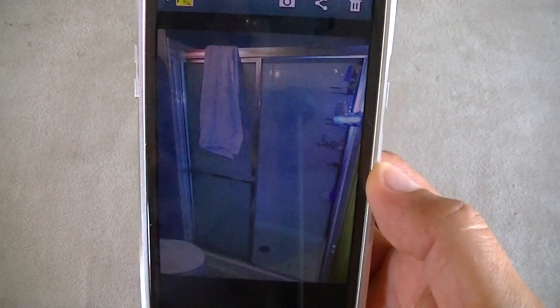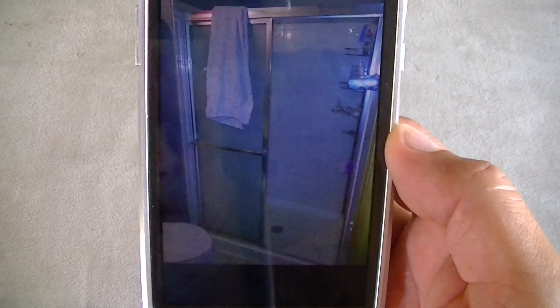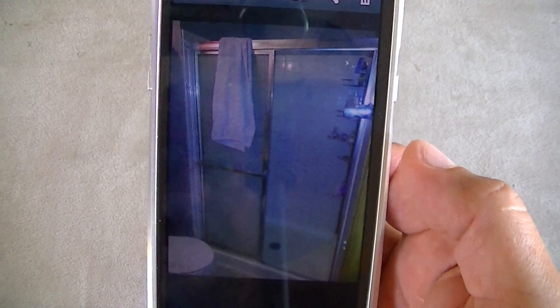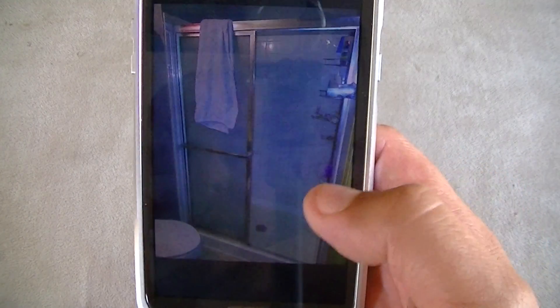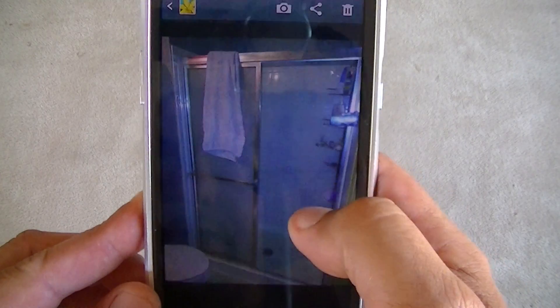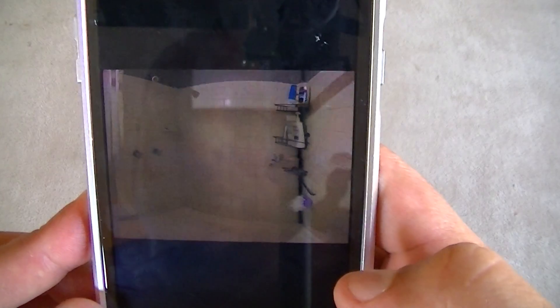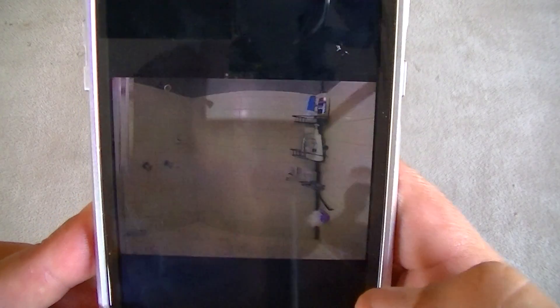Just a quick moment while I'm accessing my gallery. All right, so here's a picture that I took of a bathroom — this is how much I was able to capture standing by the corner of the door. And here's a picture using the Photosphere feature of the same bathroom.